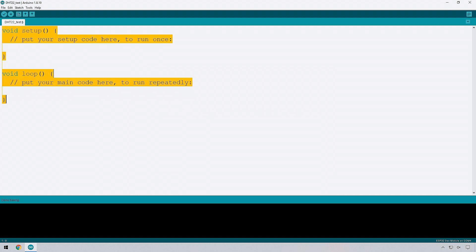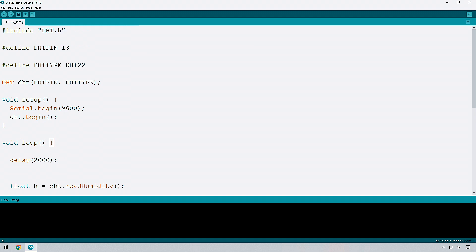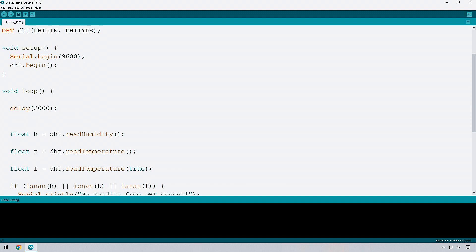I'm going to put in some code I've already written, replacing what's there. Let's take a quick walkthrough. Firstly, we're including the library DHT.h — the one we installed earlier. We're defining which pin the sensor is connected to, which is IO 13. Then we're defining the type of sensor as the DHT 22. There are other sensors in this range — the DHT 11 and DHT 23 — so make sure you've got the correct one. Here we initialize the DHT sensor with the pin and type, then in setup we have Serial.Begin(9600) to enable output to the Serial Monitor, and DHT.Begin() to initialize the DHT sensor.